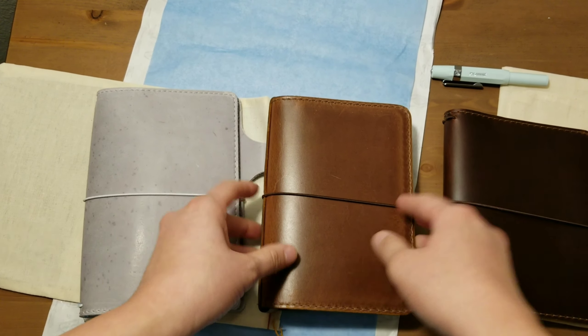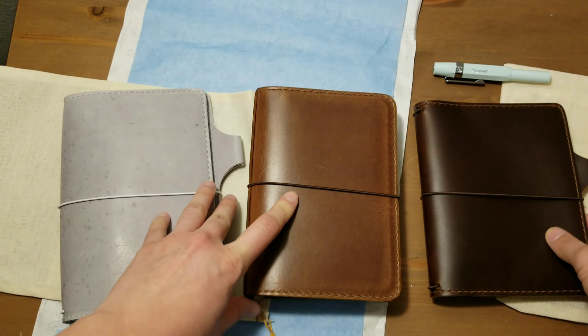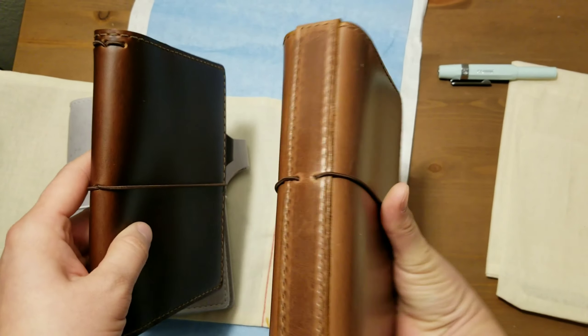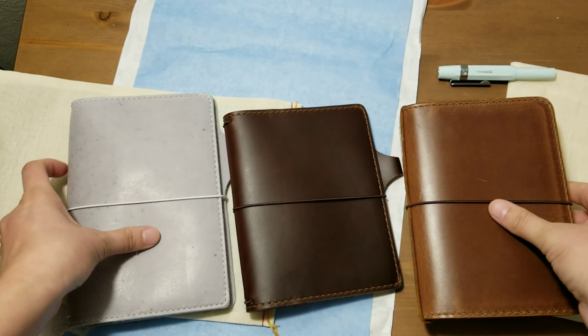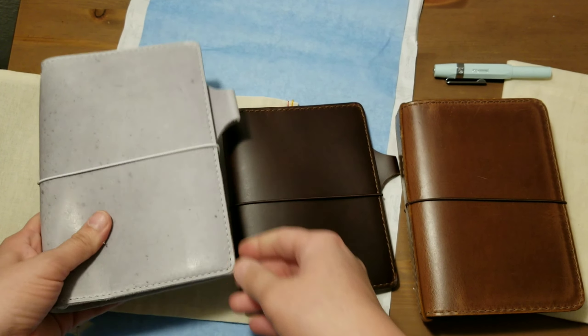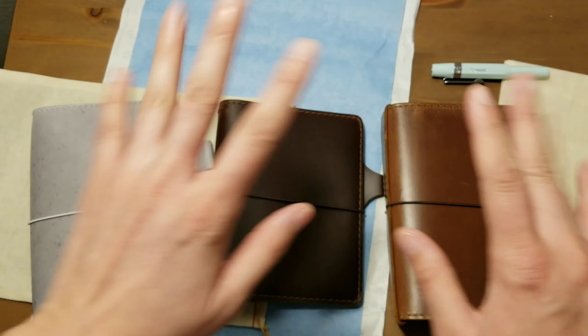Anyways, there they are — that's my unboxing video. I hope you guys enjoyed it. If you guys are thinking about buying any of these, I hope it helped kind of seeing them in a video. I can't get over this. Anyways, thanks for watching. Bye.